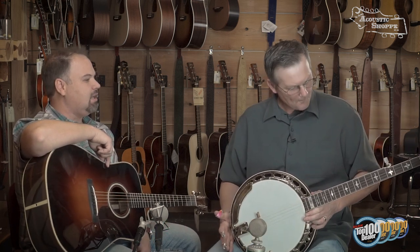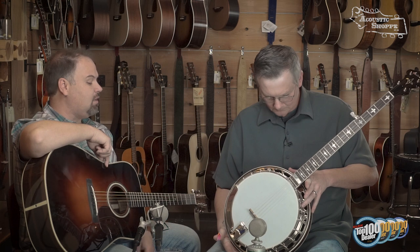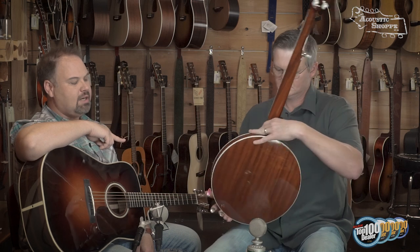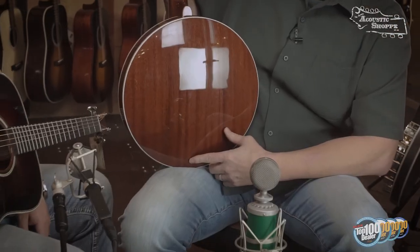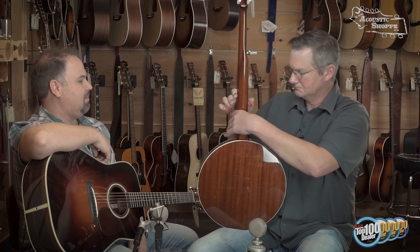These are done in a nitrocellulose lacquer finish, with a little bit more simple appointments than their Vintage 35, which is their top-of-the-line banjo. If you noticed on that resonator, there are no rings on the inlay — a lot of people are used to mahogany banjos with two rings in there, but they made that a little more simple in order to bring the price down. This is a really affordable American-made banjo with that Gibson-y sound.